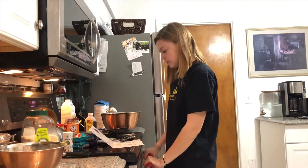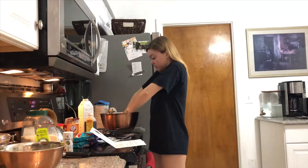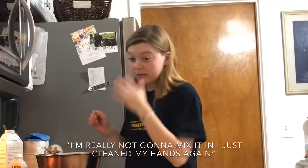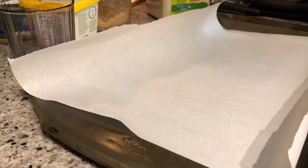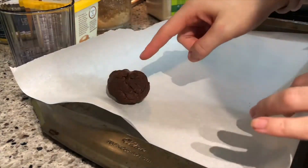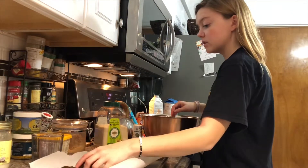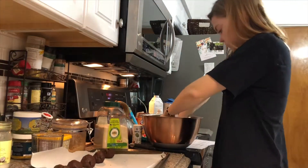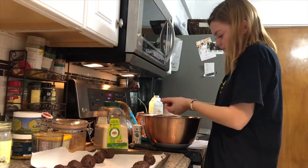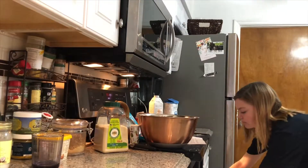Add the one tablespoon of non-dairy milk. It's your time to shine, my little almond milk. I'm mixing with my hand. The agony and the mess. Roll them into a little ball. They're in. It's hot. Now we just wait 10 minutes.